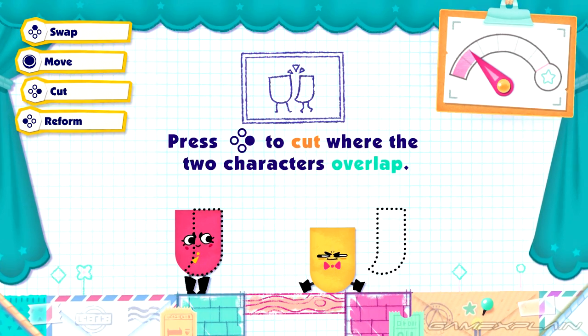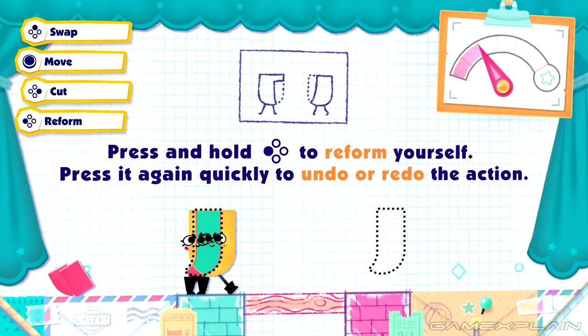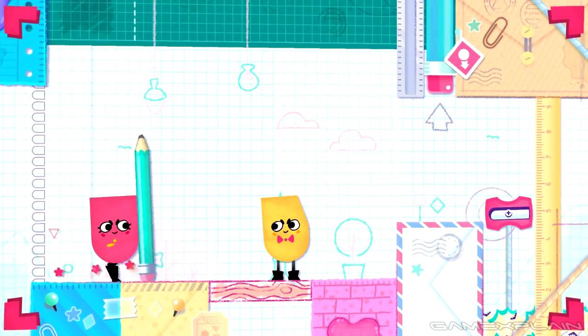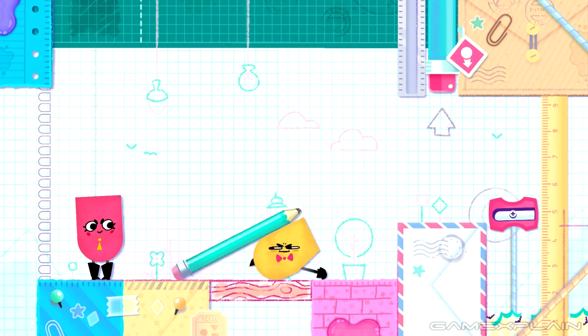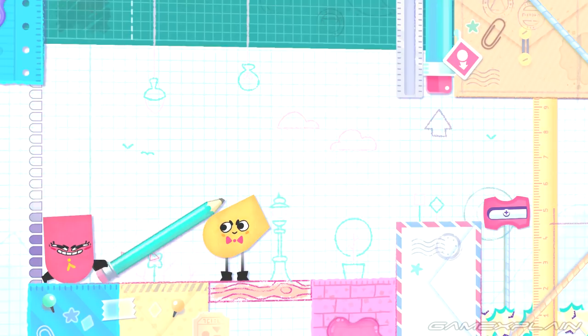Snipperclips starts off with a brief tutorial and is extremely easy to pick up and play, making it great for a party game. The trade-off though is that Snipperclips was never too difficult, with the most difficult level taking 10 minutes tops to solve. Not once did I get stuck in a level and have to try a different one, although if you do, you only have to beat a few levels before unlocking the last level of a section.